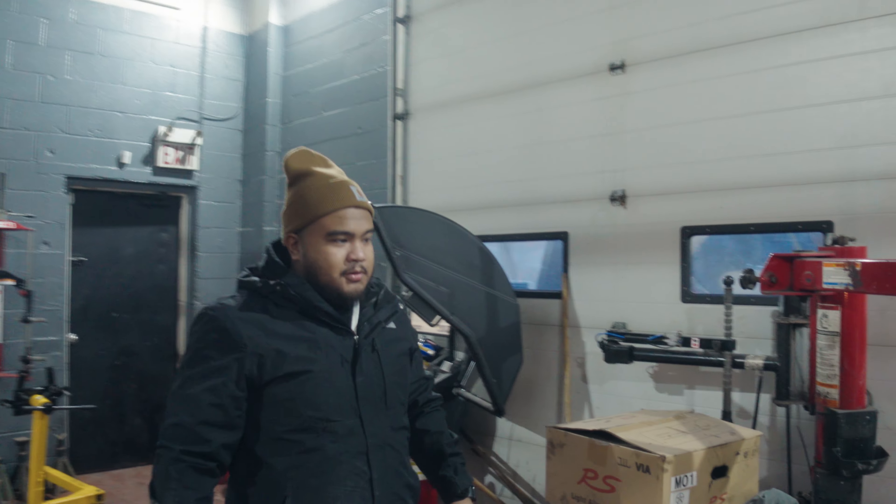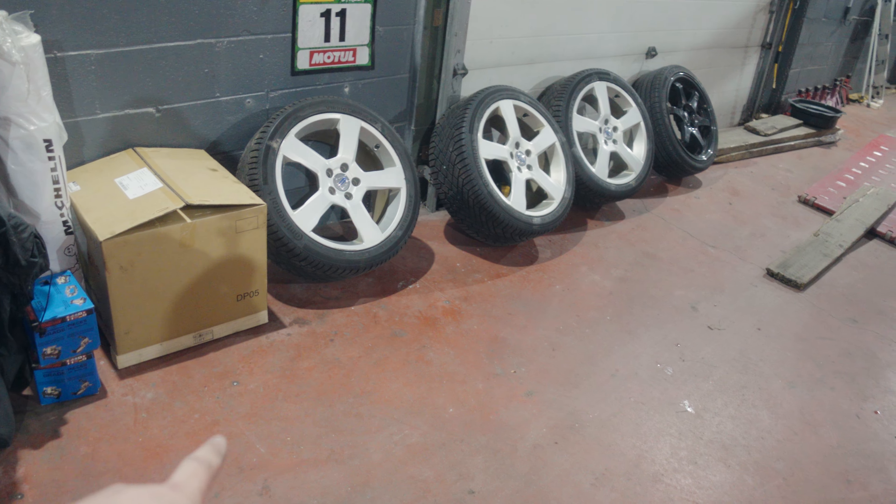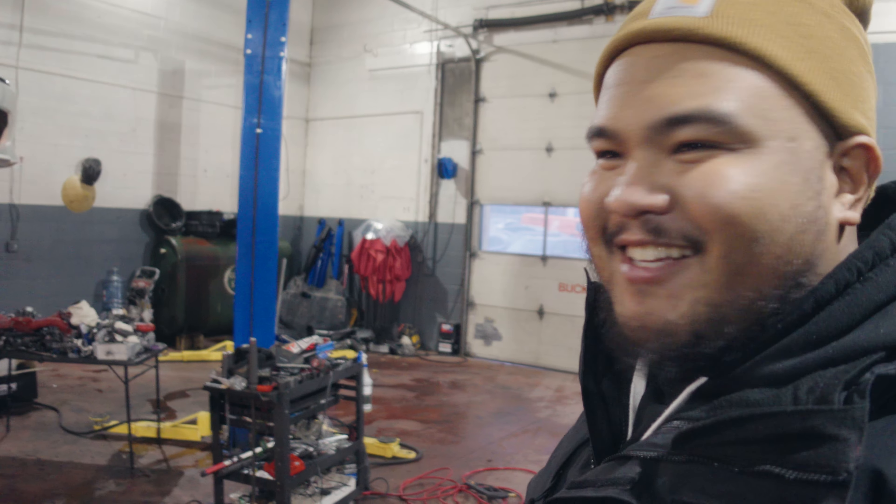So what did you just pick up? Brand new motor — it's actually crazy how small they are. I can't believe it fits in a box like that. It's just a short block. It's from Subaru — just OEM. OEM plus, right? That's all we need.